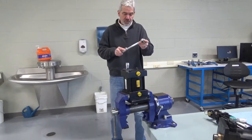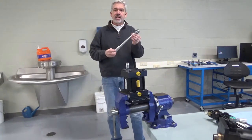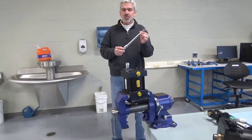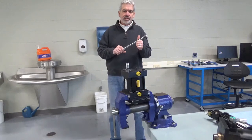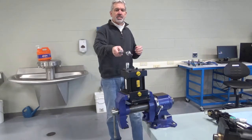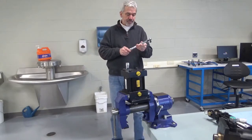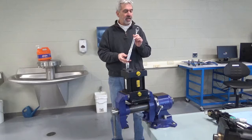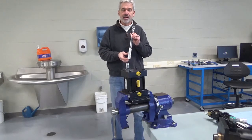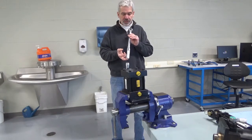A lot of you have never even used one before, so we want to make sure we get the basic information to you. This is a click-type torque wrench, a breakaway torque wrench as sometimes they call them. The lab will tell you that you're supposed to torque the retaining nuts on the tie bolts of the cylinder that you're going to reassemble after taking it apart — about 17 foot-pounds. This is a foot-pound torque wrench. They come in inch-pound torque wrench sizes too.